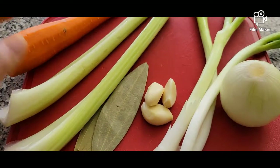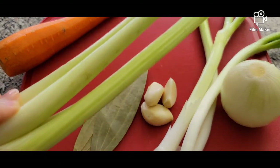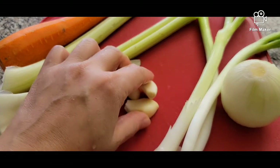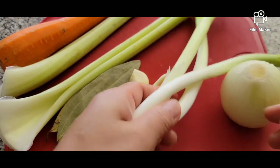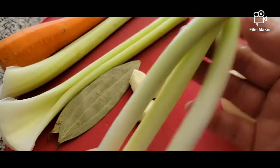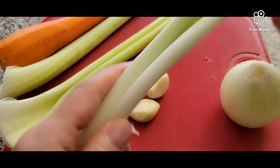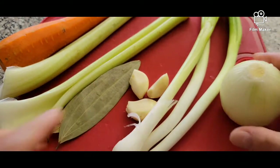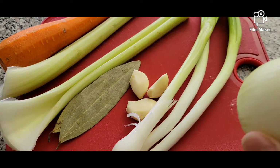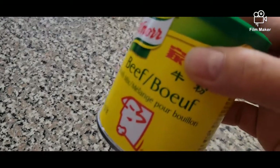For our ingredients we have one large carrot, two celery stalks, two bay leaves, three garlic cloves, some green onions — or leeks if you have them, that's even better — and one white onion. For seasoning we're going to need some paprika, parsley flakes, and beef powder.